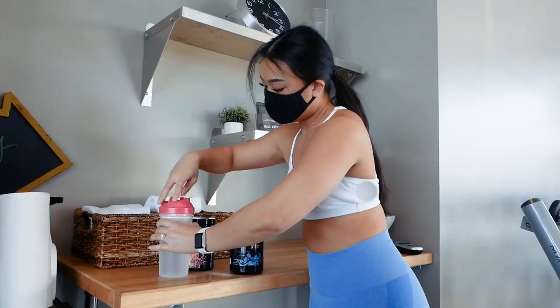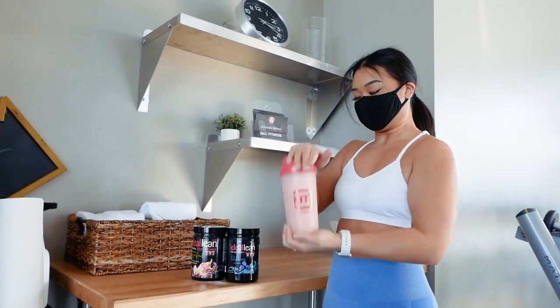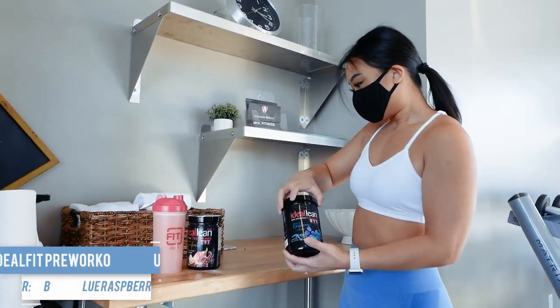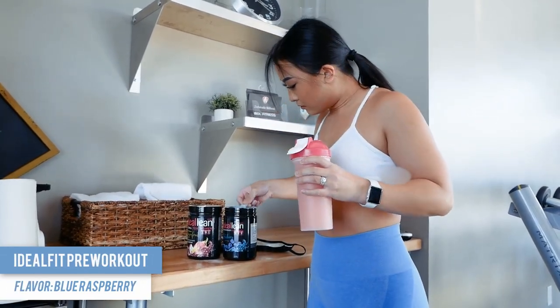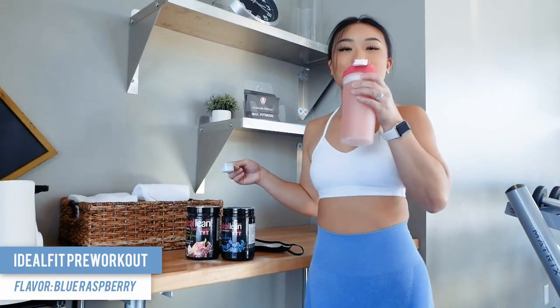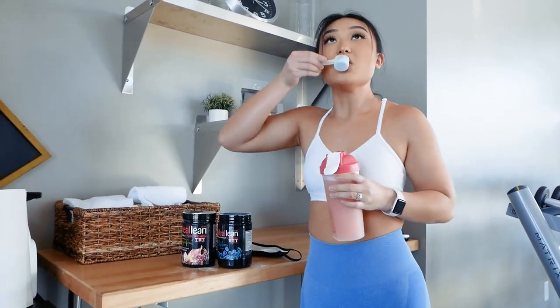After I mix up my BCAAs, I'm going to take my pre-workout. Most people will mix their pre-workout in a shaker bottle with water, but I actually prefer to dry scoop mine — which all that is, is taking it without any water. I'll drink some of my BCAAs, take a scoop of pre-workout, and then take it straight up just like that. Cheers to a good workout guys!